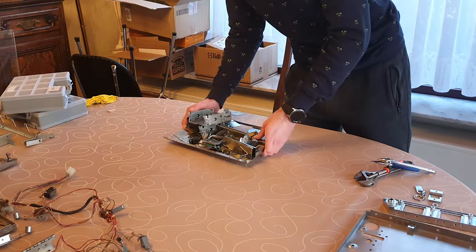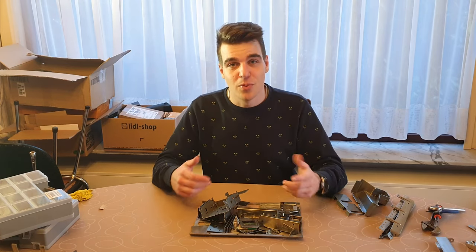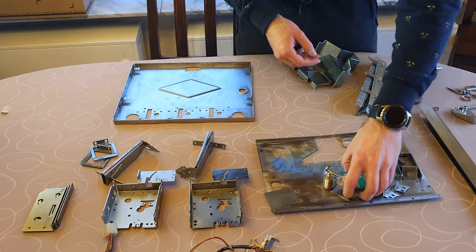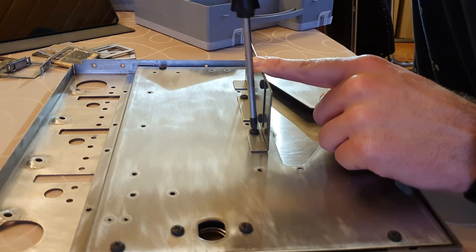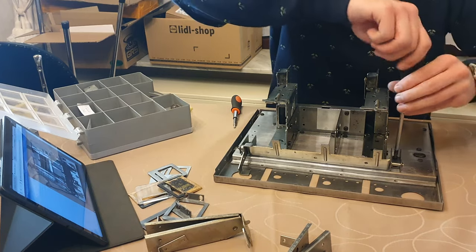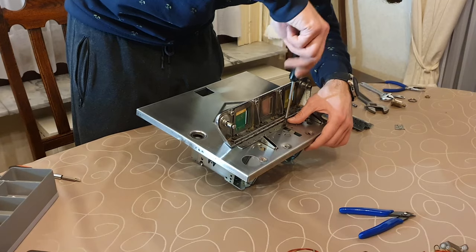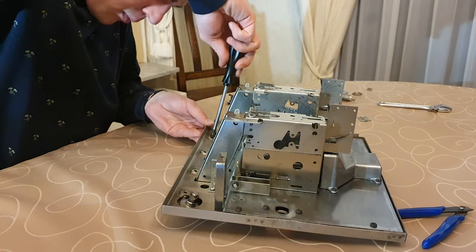I grab all the pieces and head back inside. All the coin door parts are finally clean again. Now it's time to put this puzzle back together. I start by laying out all the parts to get an overview. The back plate goes on first, then the plate above the coin return chute, all of the coin mech socket brackets, the coin return chute itself, and the coin mech socket. After that, the coin return lever is put back in place, followed by the two coin chutes, and finally the coin chute bezel in the front. The bezel clips up nicely and is secured from the inside.